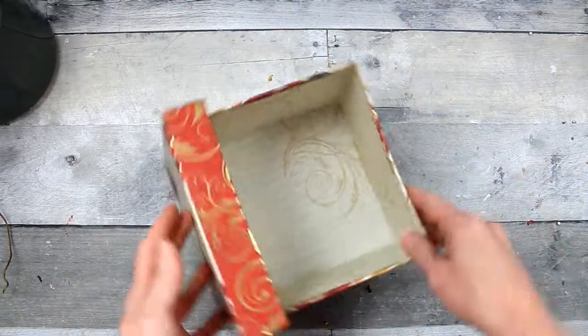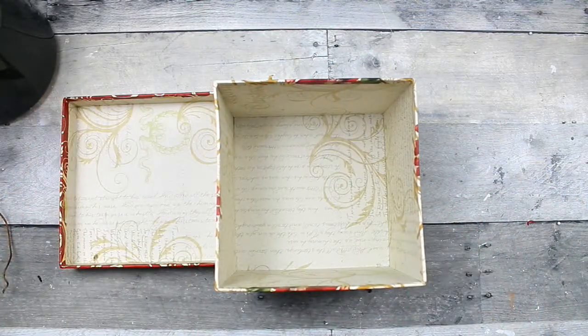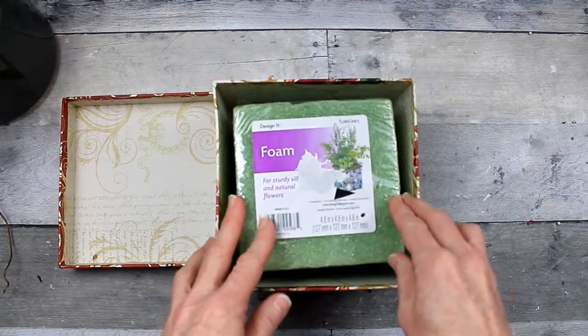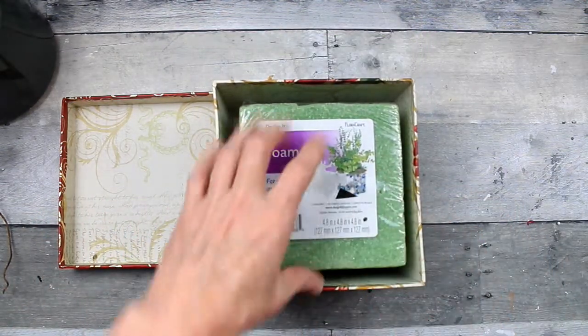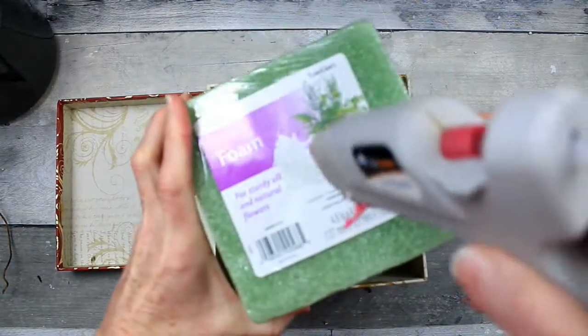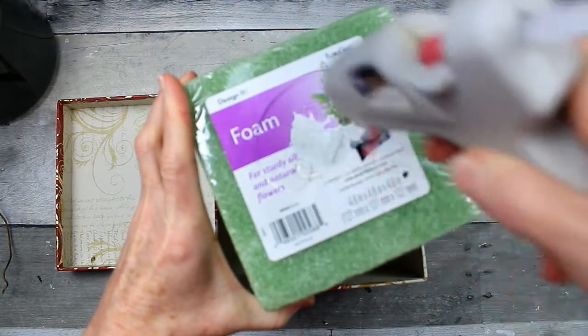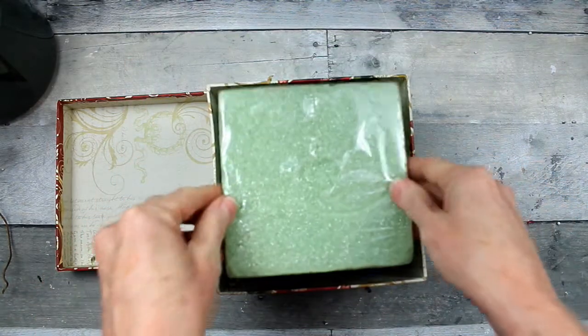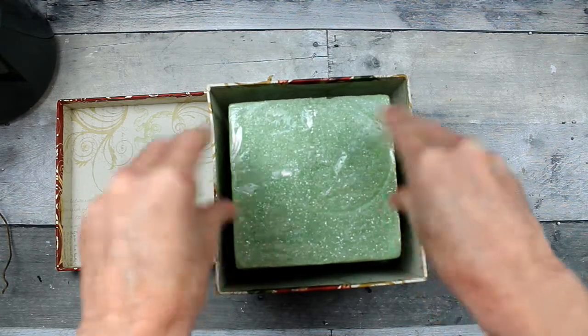If you want to, you can take your lid and put it on the side, or you can put it underneath your arrangement, just so that you can utilize it. I'm gonna take this foam block, which came from the thrift store. I'm just gonna leave it inside of the plastic so it won't make a big mess, and this way I can use it again and again. And I'm gonna glue it down.